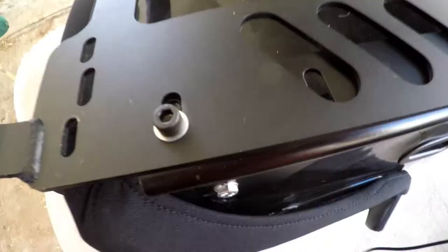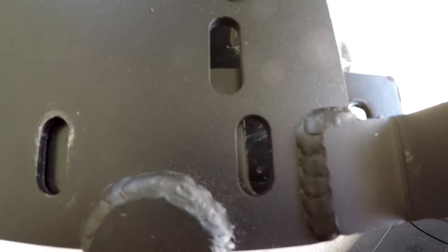I managed to get two little bolts in there, lined up with the pre-made Planted holes. Unfortunately the other two holes line up just enough that I can't fit a bolt through there. So what I'm going to do is bust out the Dremel, shave off a little bit, and bolt it down.